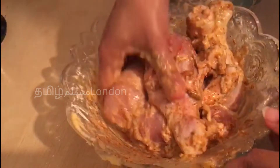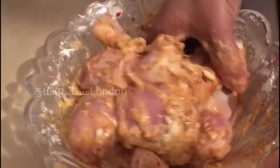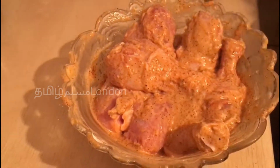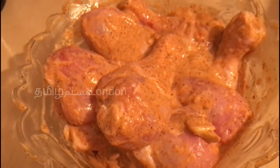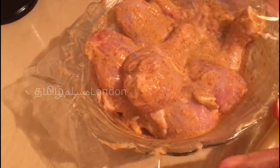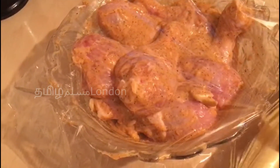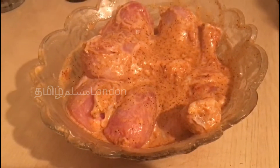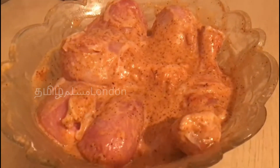Now let's put the chicken in the middle. Let's put the chicken in the fridge.